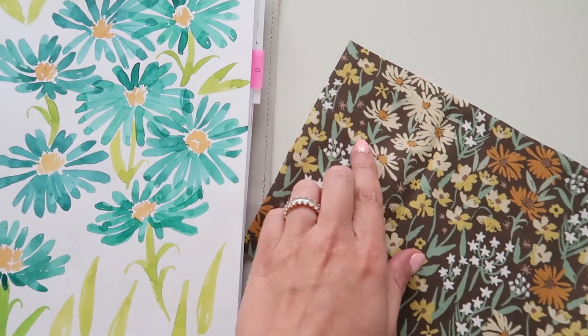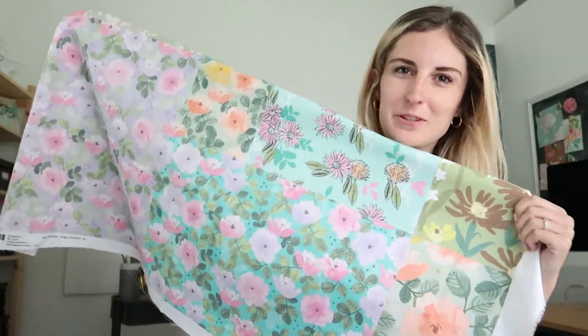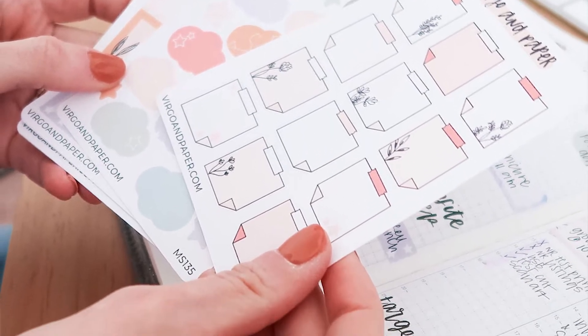Hi, my name is Ashton Womack. I'm an artist and surface pattern designer. In this class, we're going to explore self-expression through art journaling. I'm lucky enough to have my dream job as the artist behind Virgo and Paper, where I create artwork for stationery and lifestyle products. But long before I decided to make art my career, it was always the way I felt I could best express myself.